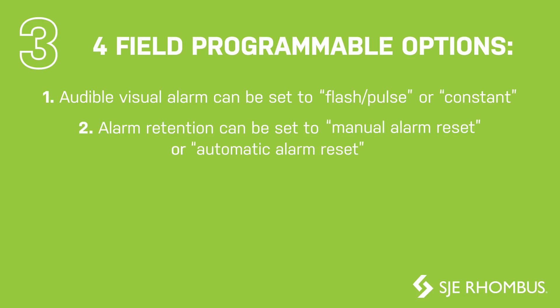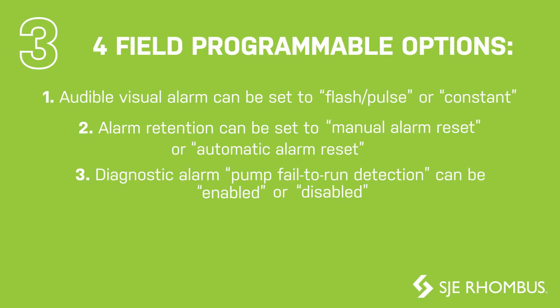Number two, alarm retention can be set to manual alarm reset or automatic alarm reset. Number three, the diagnostic alarm pump fail-to-run detection can be enabled or disabled.